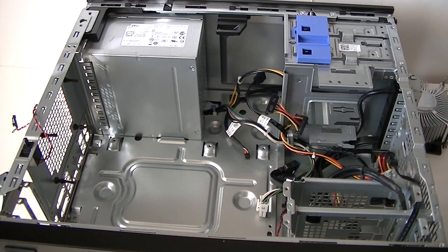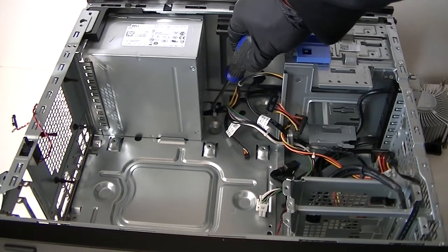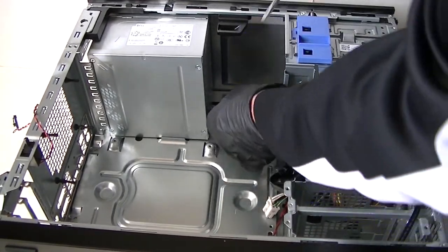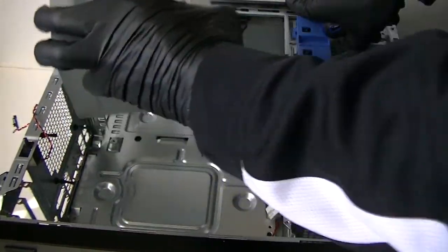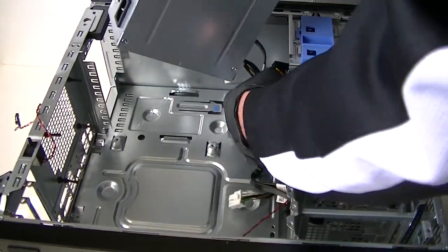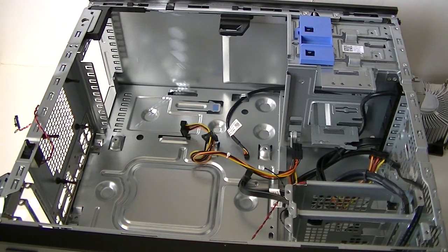The last part is the power supply. There's a secure clip here — press it down to release the power supply secure lock and it should come right out. Make sure you've removed the four screws from the back before doing that. And here is the power supply.